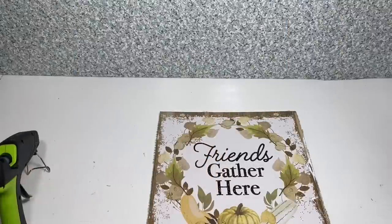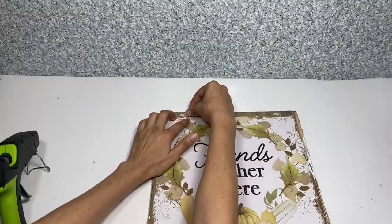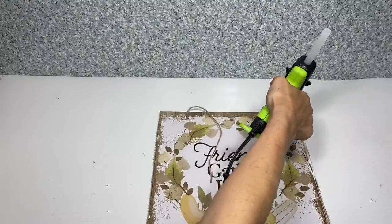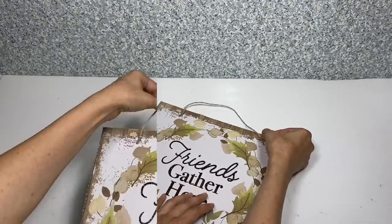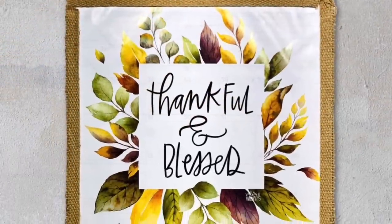Now I'm going to take the hanger, apply a dab of hot glue on the back, and glue the hanger in place. And here's our completed first project.